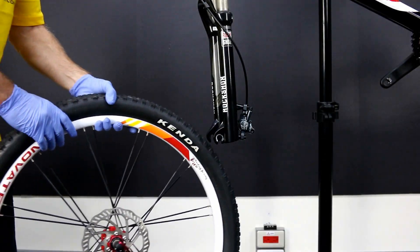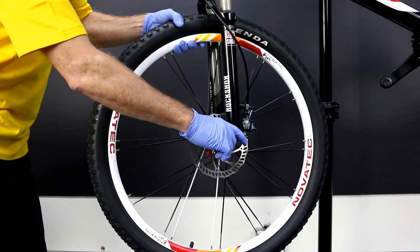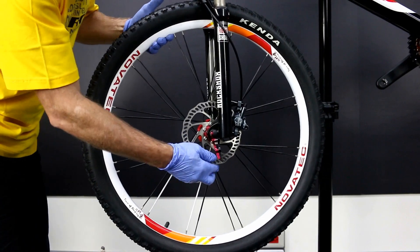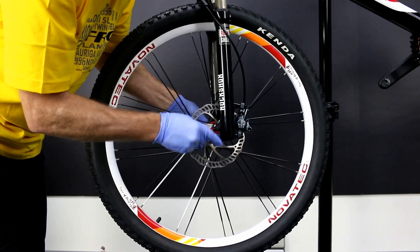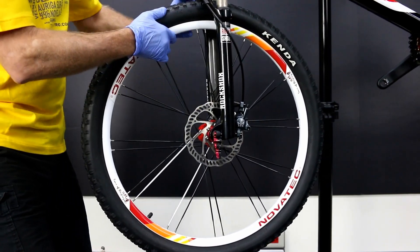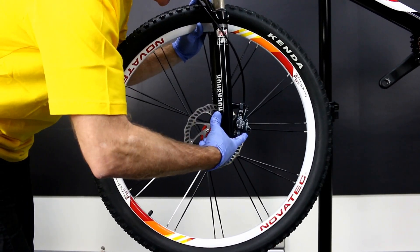Let's replace the front wheel. Using the quick release, tighten it in the proper place, making sure it's well seated, and clamp the quick release shut.